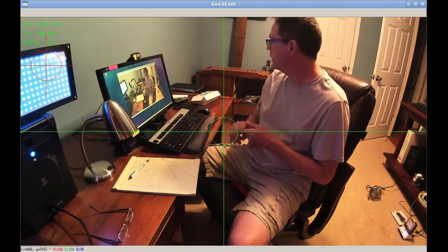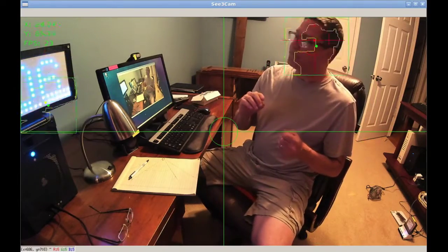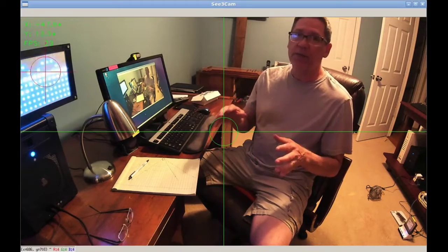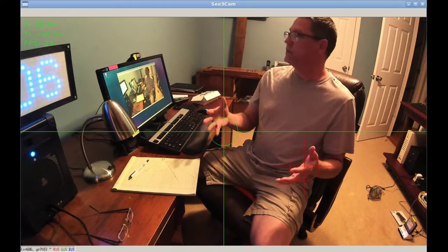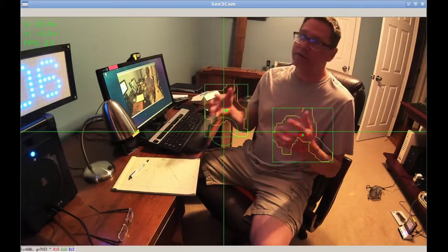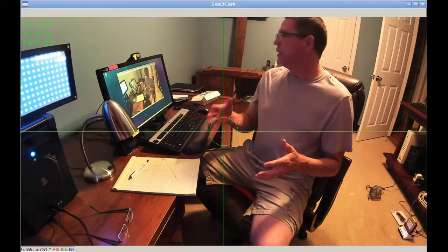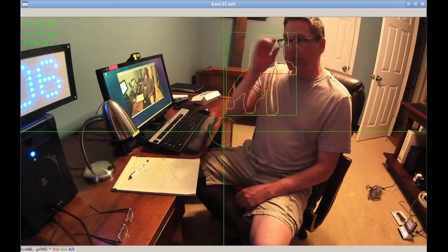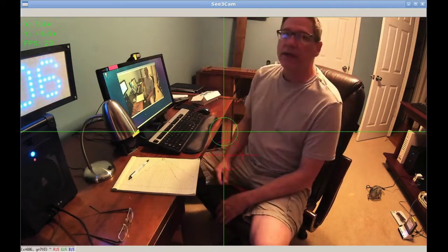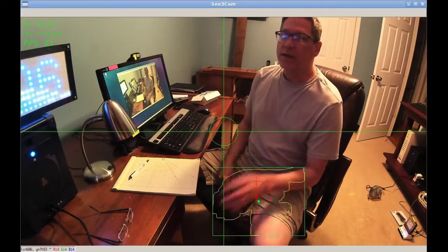The only thing I didn't like is I put it on my laptop and it used a lot of processing power. I guess that's just because of the high frame rate, but it nearly shut my old laptop down. I don't know how that's going to work on the Rock 64.